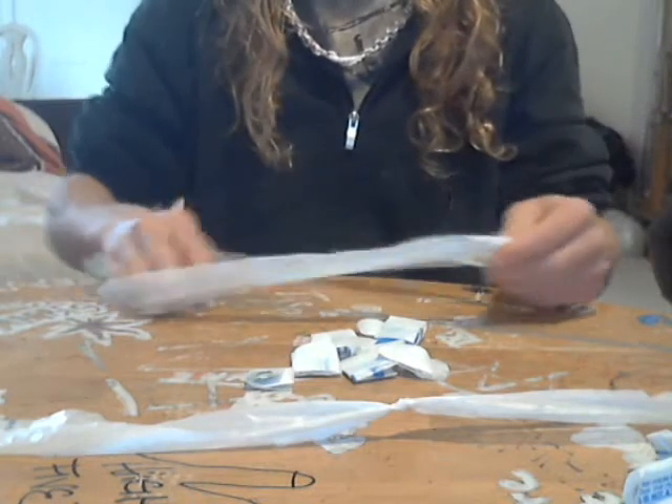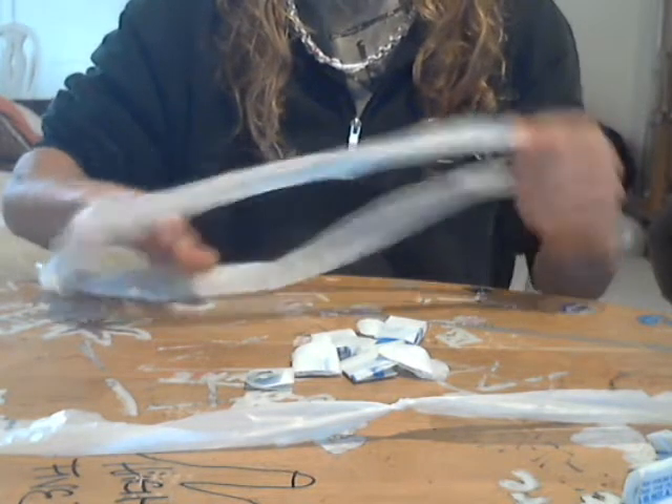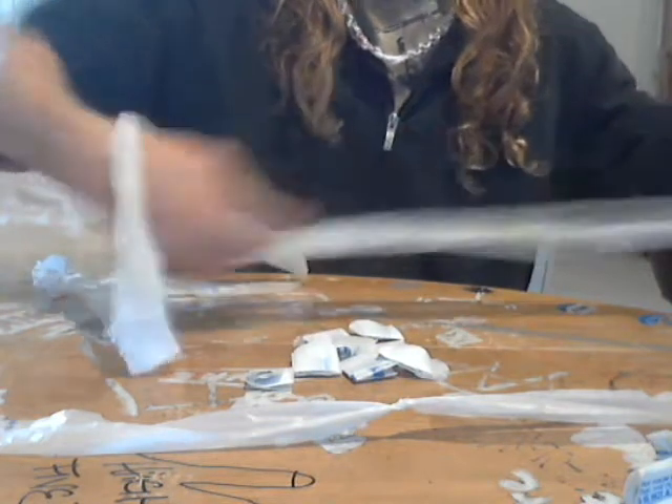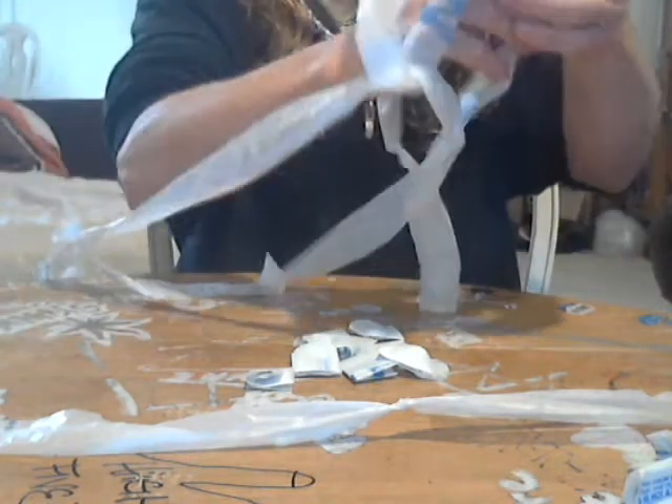I'll show you that again a little slower. You've got your bag loop here — you're going to put it on your arm. You're going to grab up your other loop, open it up, and then you're going to pull it through and over.